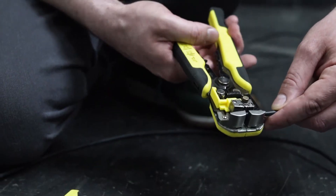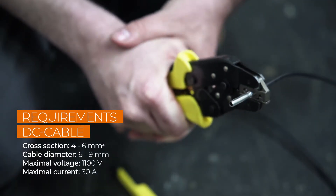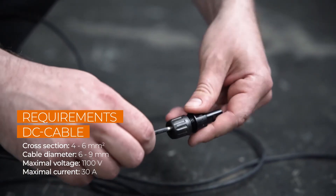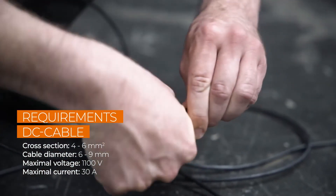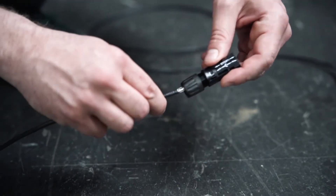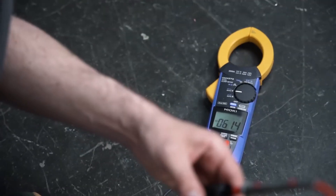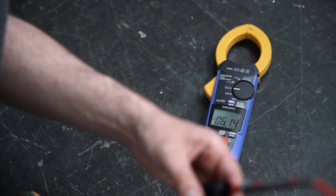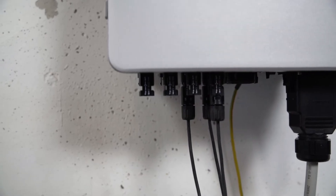Now let's take a look at the DC connector. After stripping the insulation, you have to attach a crimp contact. For this, you have to check the polarity, because each pole has different terminals that need to be crimped. The polarity is marked on the inverter. Then push the cable into the insulating sleeve until it snaps into place, screw it and that's it. Check again that the polarity corresponds to the imprint. The finished plugs only fit to the appropriate connections.